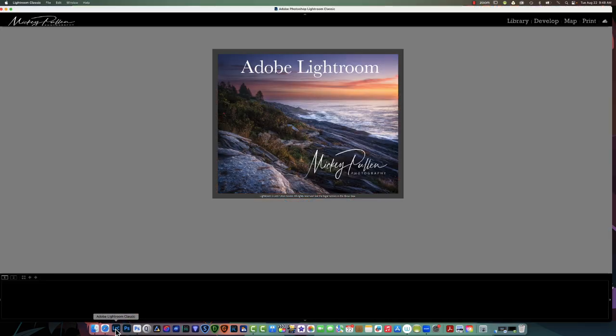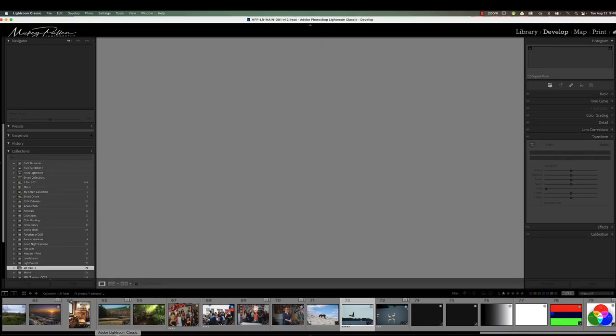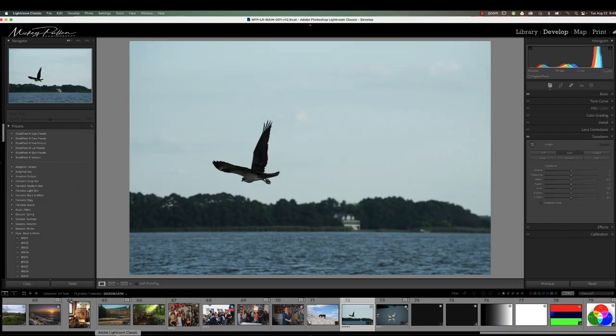Hi, this is Mickey. Several days ago, I did a demo in Lightroom showing different masking techniques. And out of that demo, I got some questions on cleaning up a mask using a brush tool and auto mask. So I thought, what better way to show this than put a quick demo together, a quick video to show how that's accomplished.